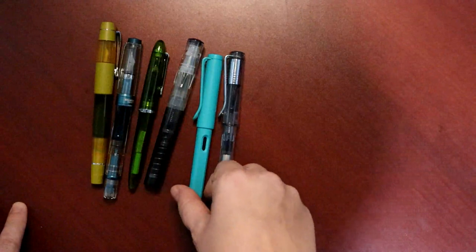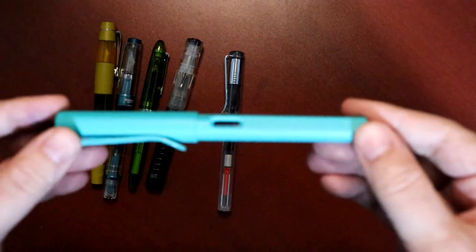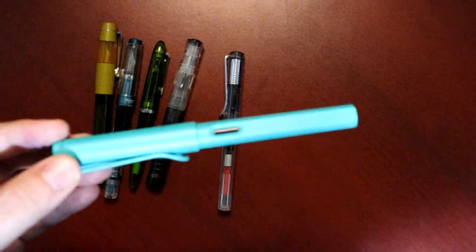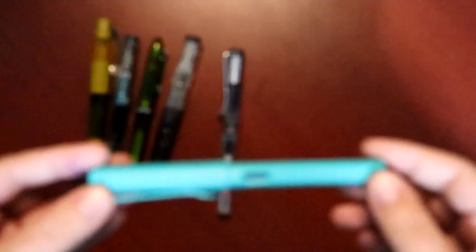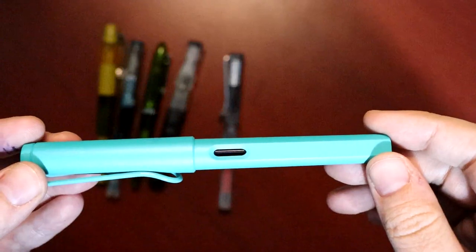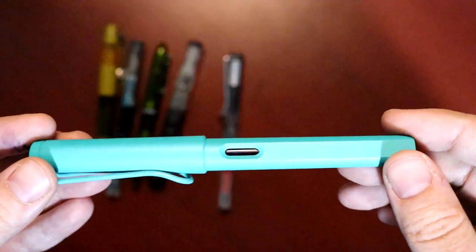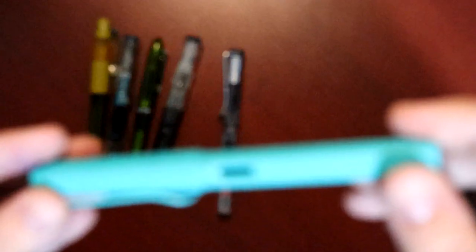I got interested in fountain pens because, environmentally speaking, I really like the idea of having a pen that you can refill infinitely. It is quite difficult to recycle something like a ballpoint pen. Where I live you have to go to one place in town that collects them — you can't just put them out with your regular recycling. So that's a lot of plastic if you're an avid journaler, as many of us are, and that's what initially drew me to fountain pens.